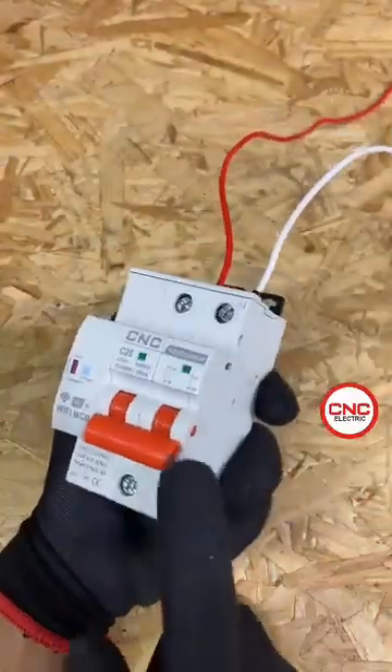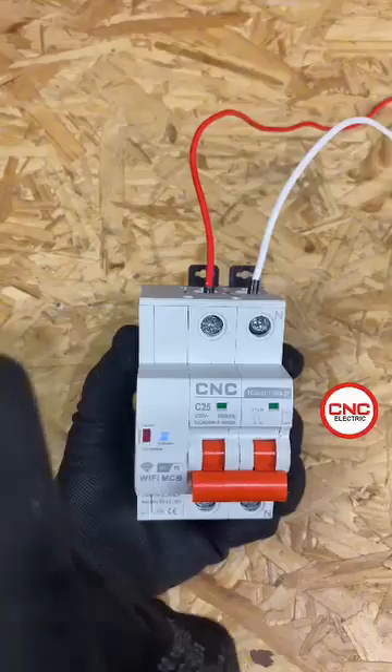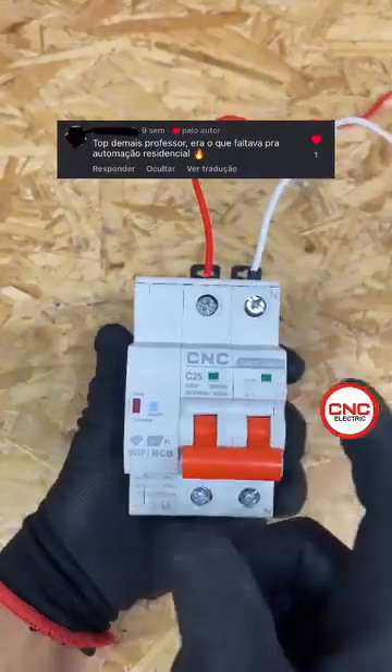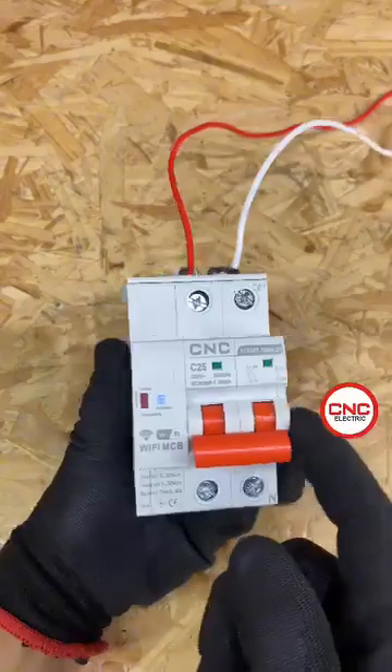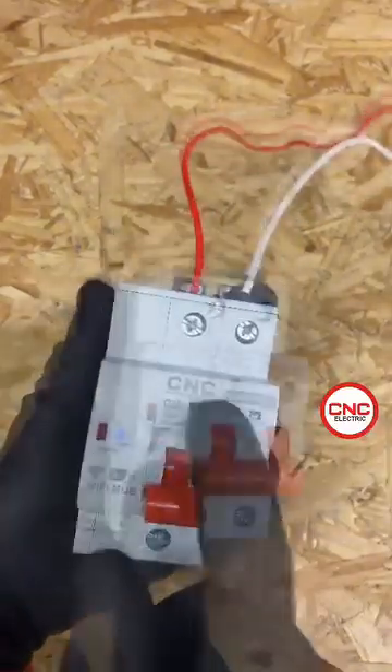Hey guys, what's up? This is the CNC Wi-Fi circuit breaker, and can you believe that some people have said that this circuit breaker is useless? Others have said it's what's needed for home automation. My aim is to show that this circuit breaker does have its functions.